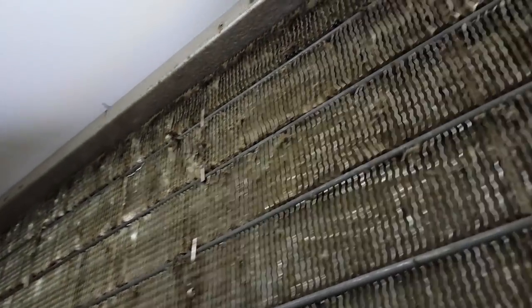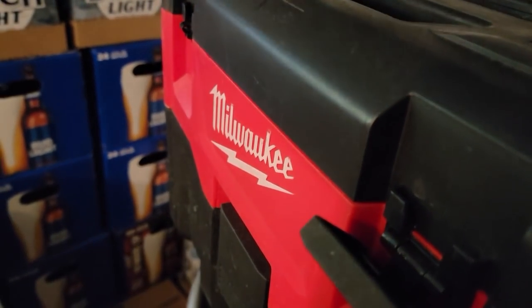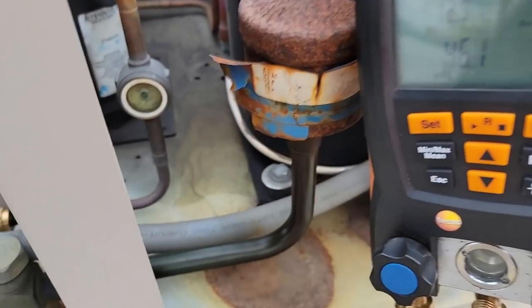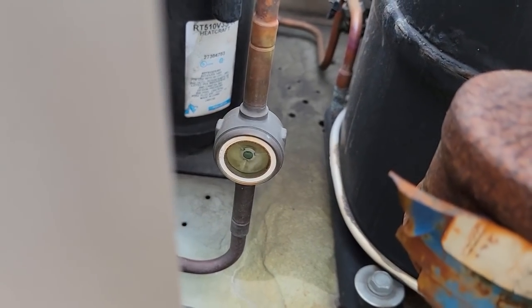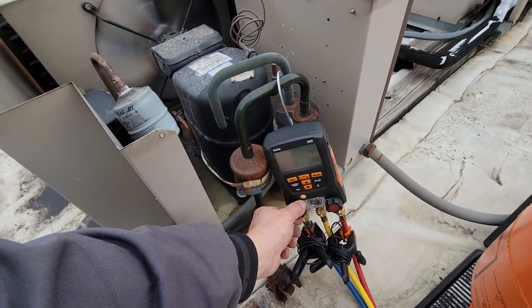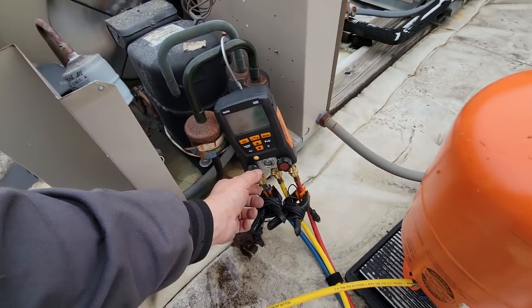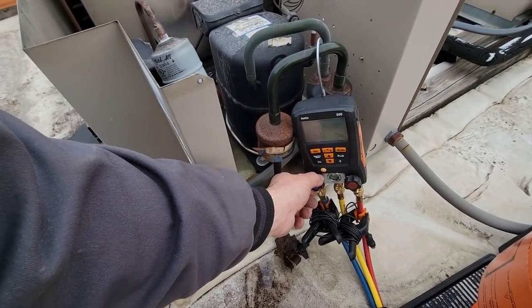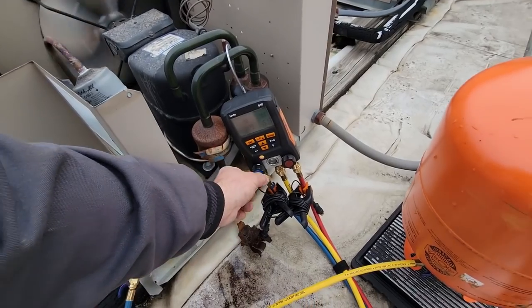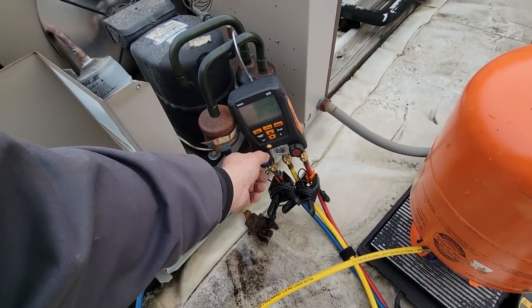That looks a lot better than what it did. There's a little bit of crud on there but we're not going for a total overhaul today. I did not find any leaks, so it's got to be outside. Let's go out and see if we can find anything once we get it juiced back up. Safari Downs refrigerant is in there - you can see the sight glass is changing already, head pressure is already jumping. It may not be that low. You can see down there where the leak probably would be; it would not surprise me if it's outside.